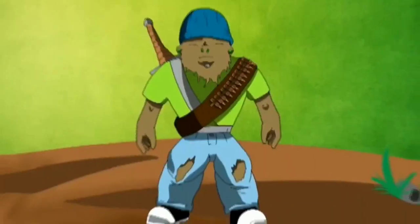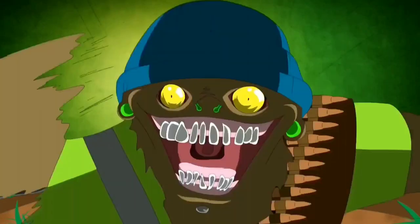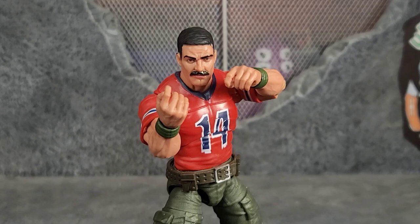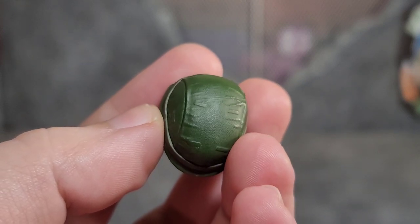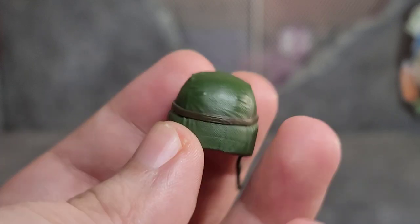Let's get Bazooka out of the package. Straight out of the box, just like a lot of other Classified figures, he comes with a pair of trigger finger hands equipped and no other alternate hands. One thing that Bazooka comes with that I love is that iconic helmet — it's sculpted really nicely, got some wrinkles on there, and it's got the band. Just a really well-done helmet.